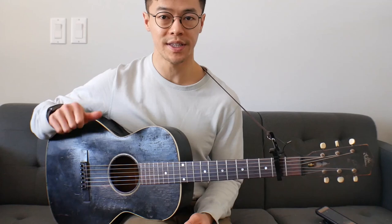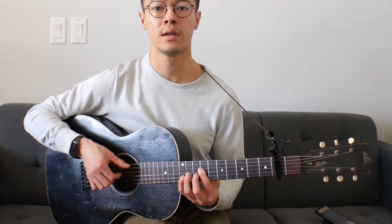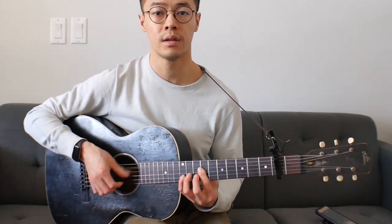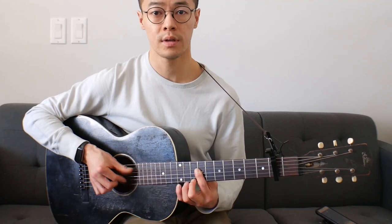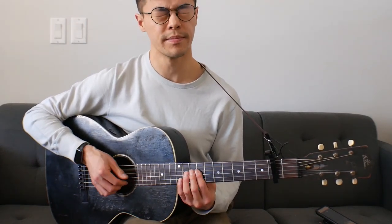Now, on the bass side, all he'll kind of be doing is hitting a very steady open 5th string. But the timing of that is all really huge, because it adds all that feel. You can see he kind of plays it twice and then repeats, so this is the second item in the pattern.